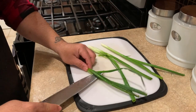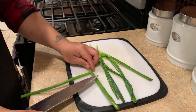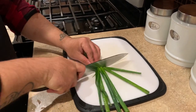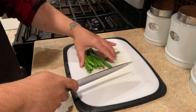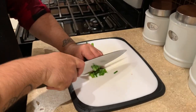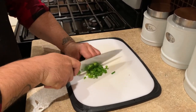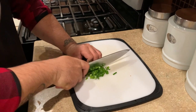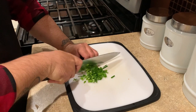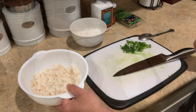Now we want to cut up some green onions. I just want to cut them up fine and just mince them.